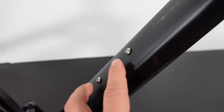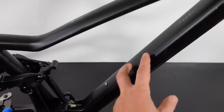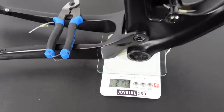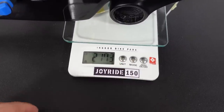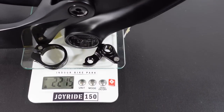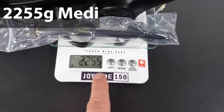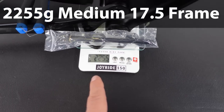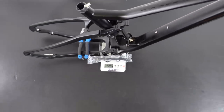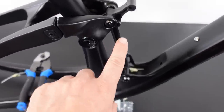Inside the front triangle you have two bosses for a bottle mount — by the look of it you can install a full-size bottle, no problem. The weight of this medium frame is supposed to be 2250g; it's 2173g on my scale. But adding the seat post clamp, derailleur hanger, and axle brings it to 2255g, which is pretty much spec. Not bad at all for a full suspension frame — obviously you'll have to add the weight of the shock.